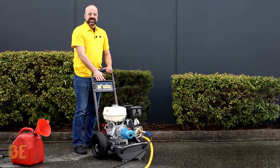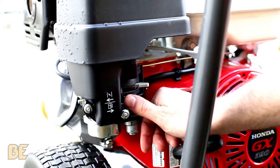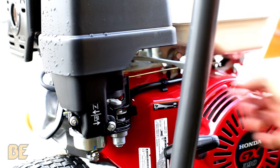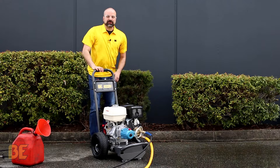Next, make sure the machine is set up. Always put the switch into the on position. Put the fuel valve on, and for the choke, always put it in the on position when it's cold. Once it warms up, you do want to turn that off to run smooth, and the throttle is always in the on position.